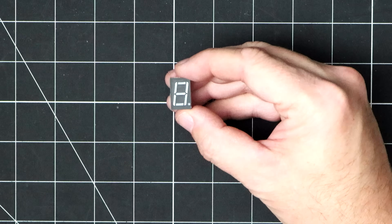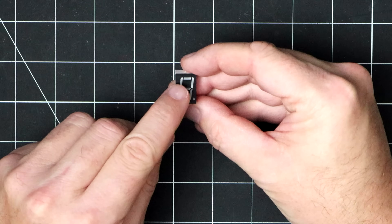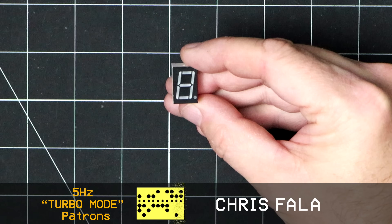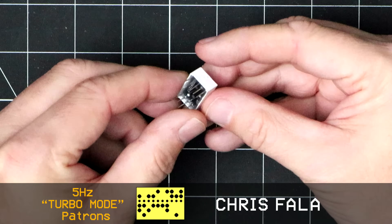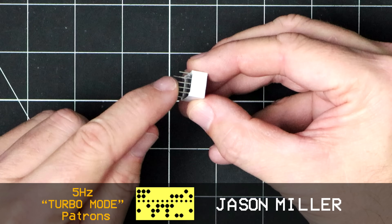This is a seven-segment display which contains seven LEDs that make up the digit plus an additional LED for a decimal point. And if we roll it over, we can see 10 pins that correspond to the eight LEDs plus two for the common cathodes.